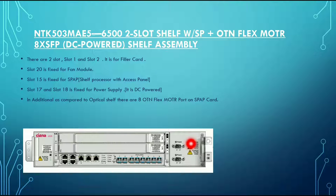Slots 17 and 18 are fixed for the power supply, and this variant uses DC power. Slot 15 is fixed for the SPAP — the shelf processor with access panel. As compared to the optical shelf, here there are 8 OTN FLEX MOTR ports on the SPAP card, as you can see here.